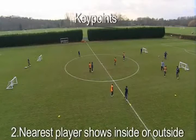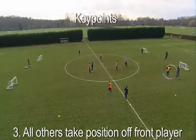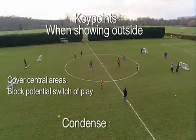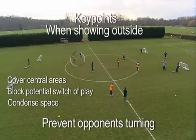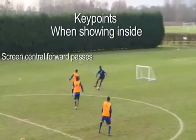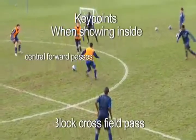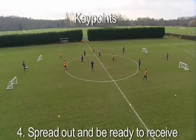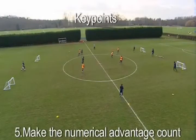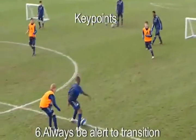Nearest player goes to pressure the ball, showing inside or outside. All other players take their position off the front player. If showing outside, the other forward covers central areas and blocks a potential switch of play. The defenders in the other half move to condense the space and prevent their opponents turning. When the ball is played inside, one forward screens and looks to block in central areas and the other forward looks to intercept the cross-field pass. When possession is regained in the defensive half, make the pitch big by spreading out and being ready to receive. When possession is regained in the attacking half, players must break quickly to capitalise on the numerical advantage. Players should always be alert to both offensive and defensive transition.